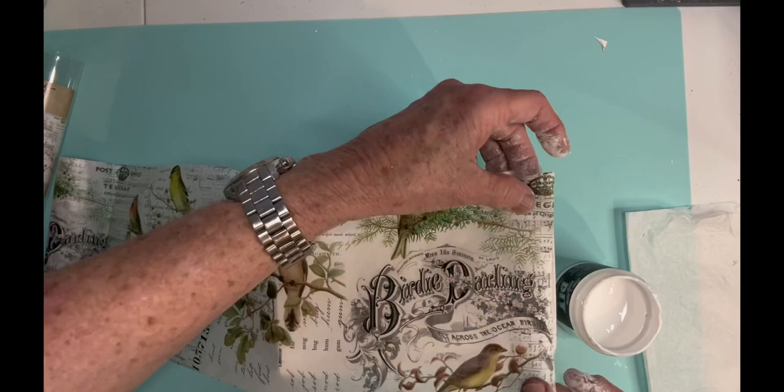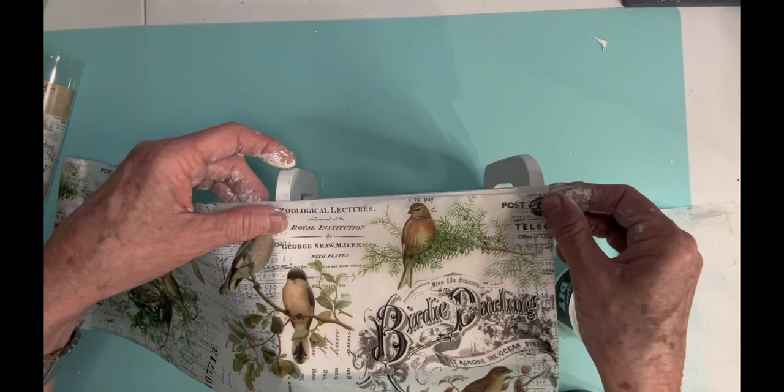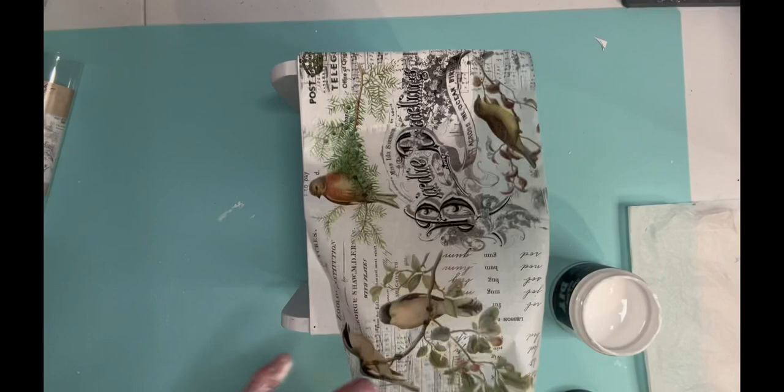My first project is a little box that I found at the thrift shop and it was actually a dark blue. So I painted it with Rust-Oleum linen white chalk paint and I may have even had to put three coats of paint on it because the blue was a really dark blue.